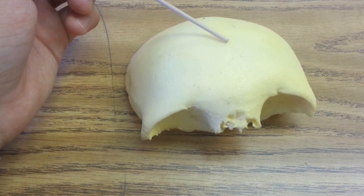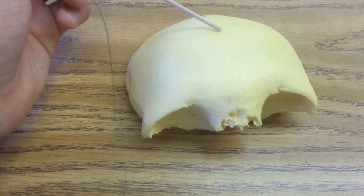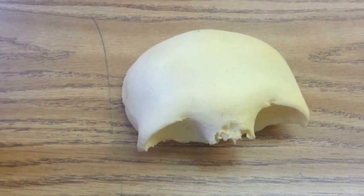The frontal squamous of the frontal bone is located here, and that's all you need to know about the frontal bone.